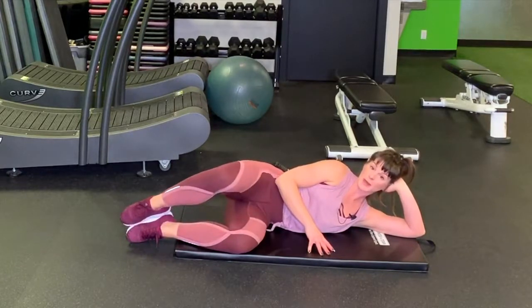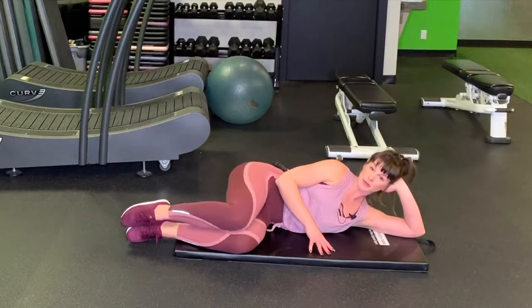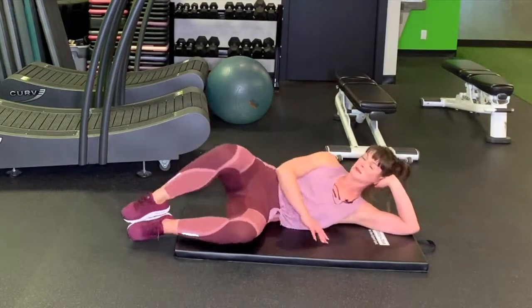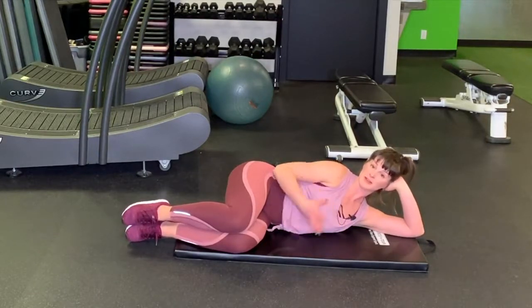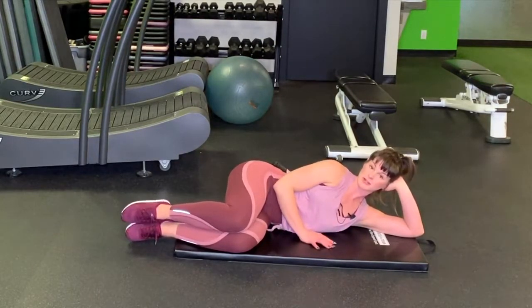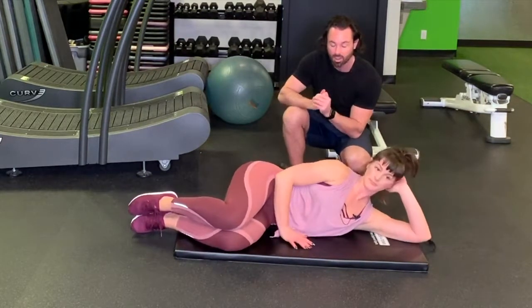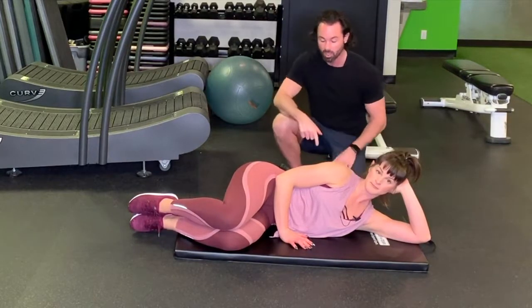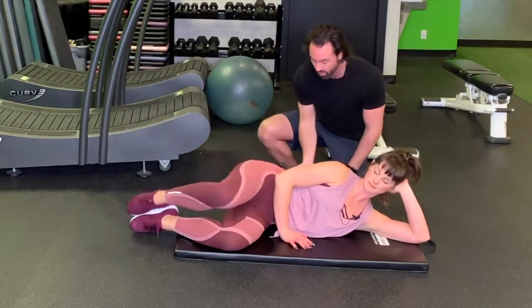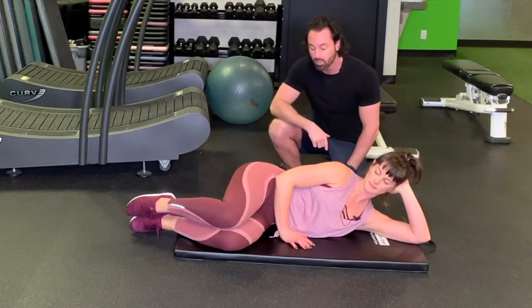That's going to reduce your range of motion, but I'd much rather have these performed properly as opposed to mindlessly. That's your basic clamshell. Now David's going to show us how to advance this move and make it more challenging. For Step 2, we're making it a little bit harder. You saw Sarah doing Step 1 — just opening up through here, trying not to engage the back, not opening too wide, just going as high as you can comfortably.